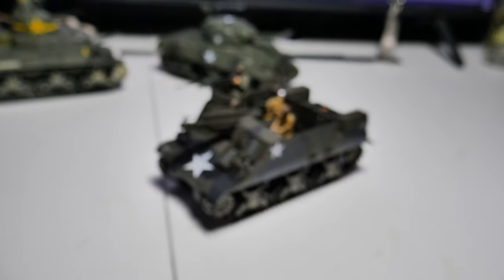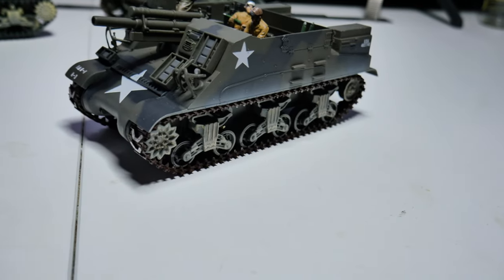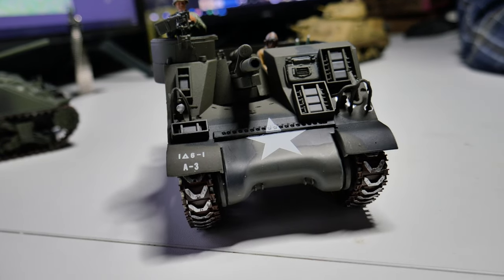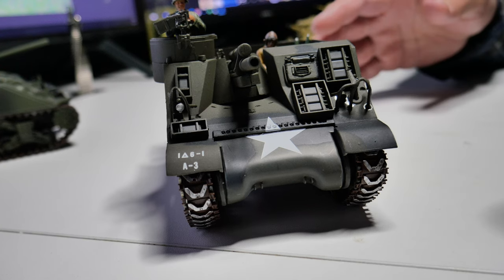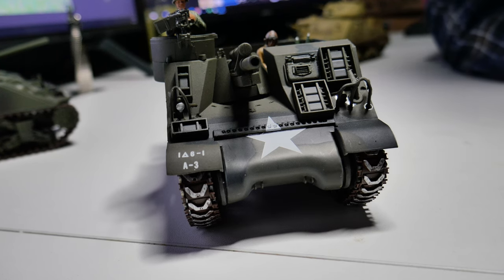Does it have the same radial engine as the M4? It starts with a radial engine and also has that vertical volute spring suspension — the VVSS. So it would start with a radial engine, but just like the M4, later on it would have a Ford V8 — the big 500-horsepower V8. So when they went to the Jumbo chassis or the newer chassis, they put the V8s in them. Crew of eight, V8 engine. How much did it weigh? It weighed 50,000 pounds — about 25 tons, or 22.97 metric tons.